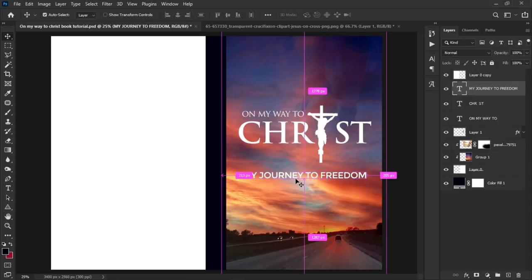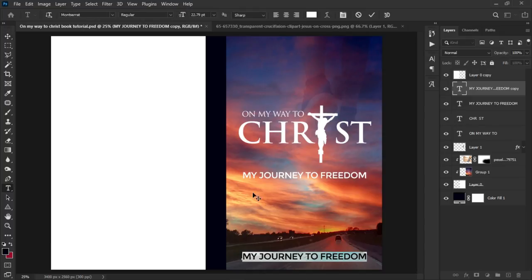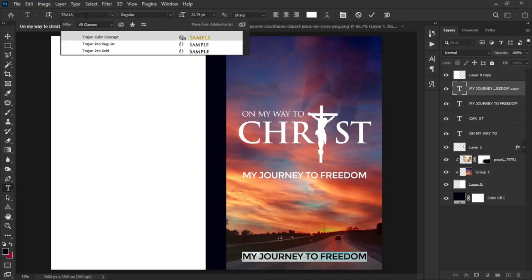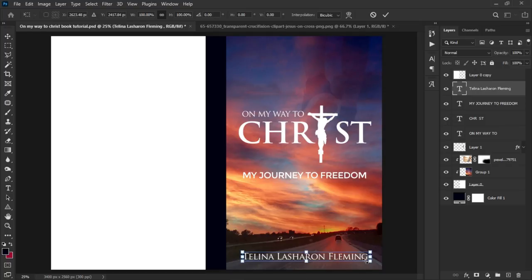Duplicate the 'My Journey' text layer, drag it underneath, select all the text and switch back to Trajan Pro regular — this will be the author's name. As mentioned, it's an actual book by a friend of mine; a purchase link will be in the description. Paste her name in, press Ctrl+T to resize if needed, center it nicely, and that completes the front side of the book cover.